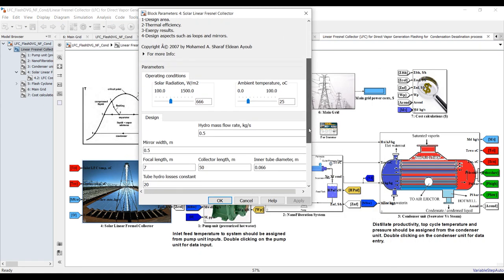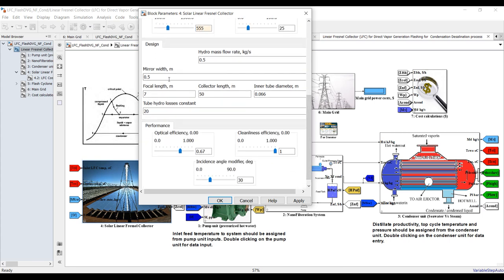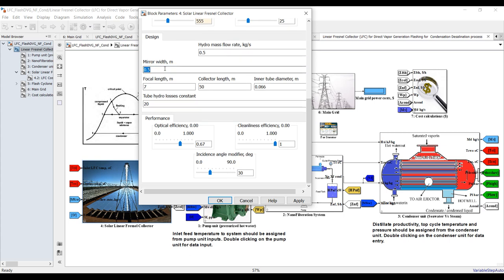We need to specify the solar field top temperature. You can change this and add a solar radiation model with ambient temperature. Some hydraulic losses and hydraulic mass flow rate are needed to categorize and design our solar field. The hydraulic mass flow rate is responsible for dividing our solar field into equally spaced segments.